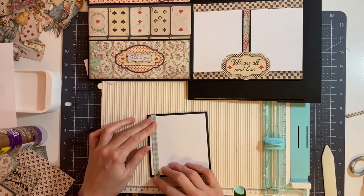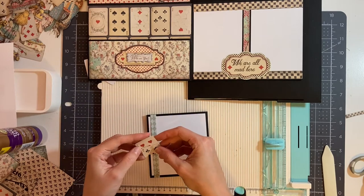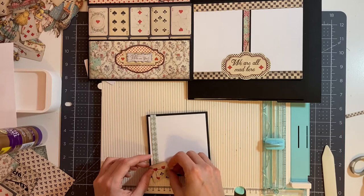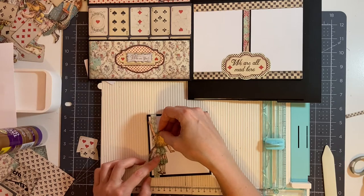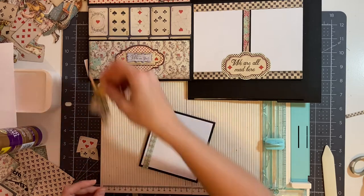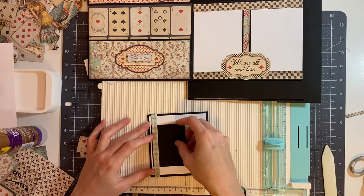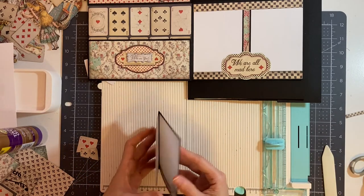If you want to add more decorations here, you can. For example, we have these little pieces left over from the cards that we cut — you could add more cards, or add another image of Alice if you wanted to, or just leave it plain. I'm just going to leave mine plain like this so that my picture will tuck in here. So now we have our little photo booklet.